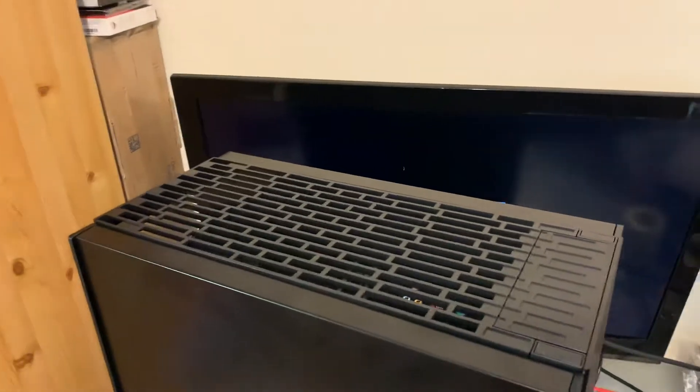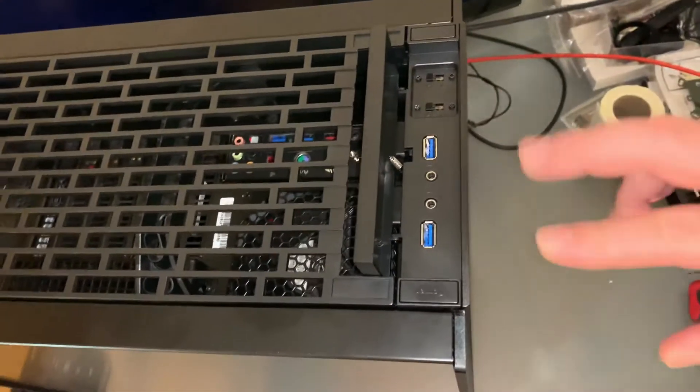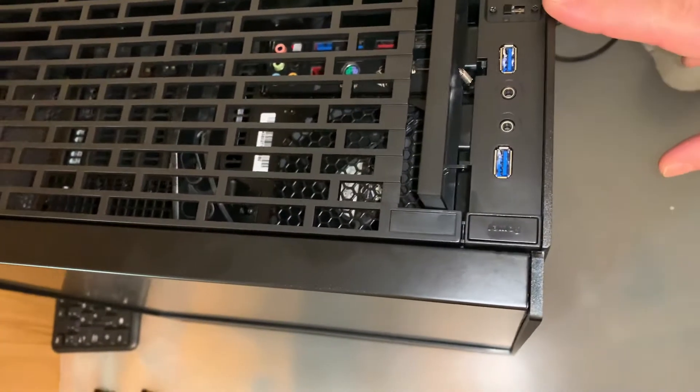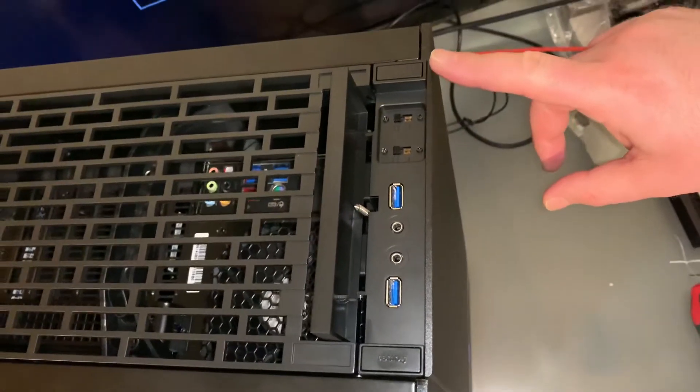It's a 90-degree build, as you can see. Here we have two USB 3 ports, audio jack and microphone, two fan controllers, a power button, and a reset button.